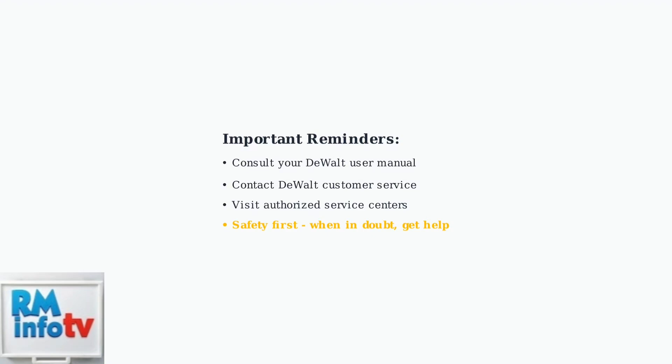When in doubt, contact DeWalt customer service or visit an authorized service center. Safety should always be your top priority.